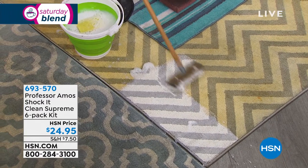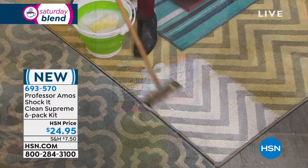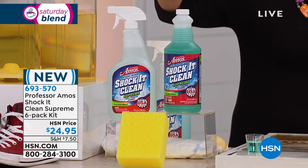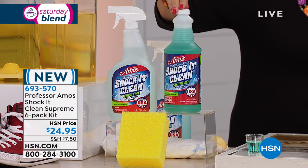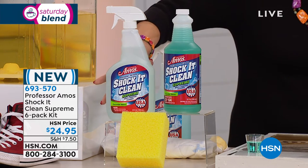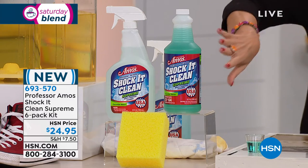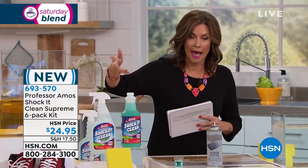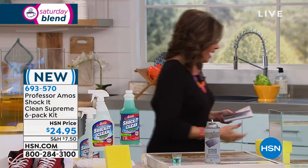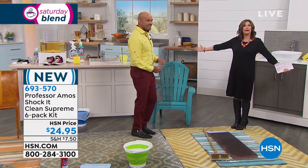We're giving you a six-pack today. You get three 32-ounce concentrates — each one makes 64 bottles. You also get three ready-to-use bottles and a sponge. It is a six-piece set. This is brand new and we have Amos Hart the Third joining us as we celebrate his dad's 40th anniversary. It's always been Shock It Clean Extreme until today — now it's Shock It Clean Supreme. Show us how it works and what the difference is.